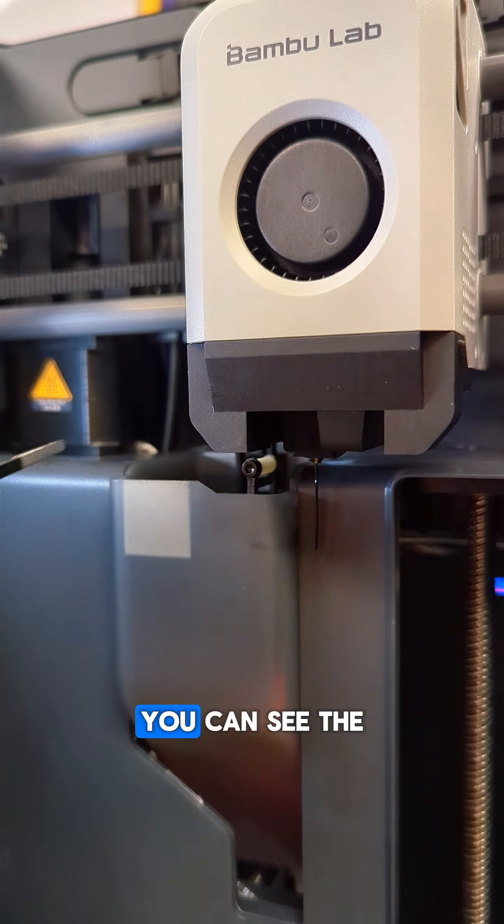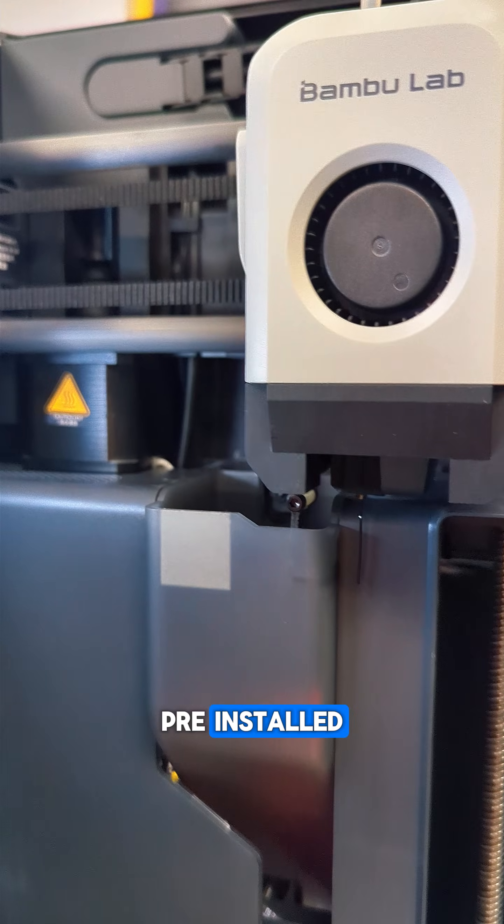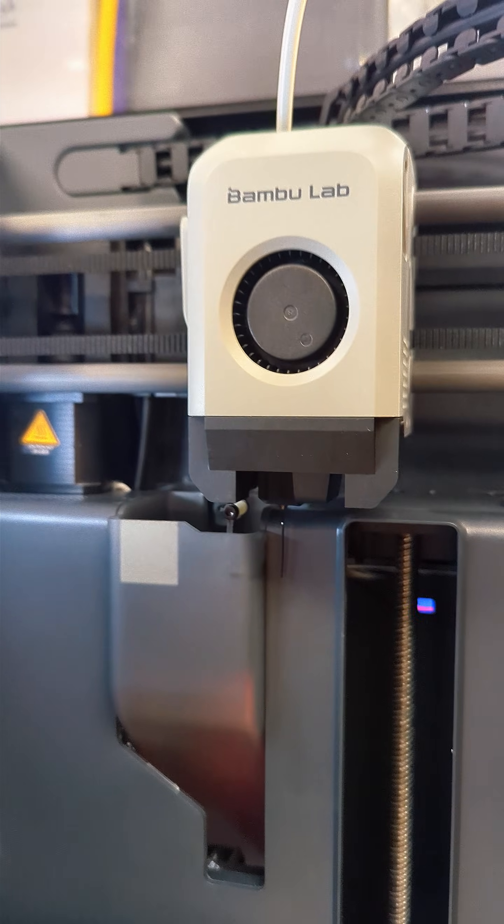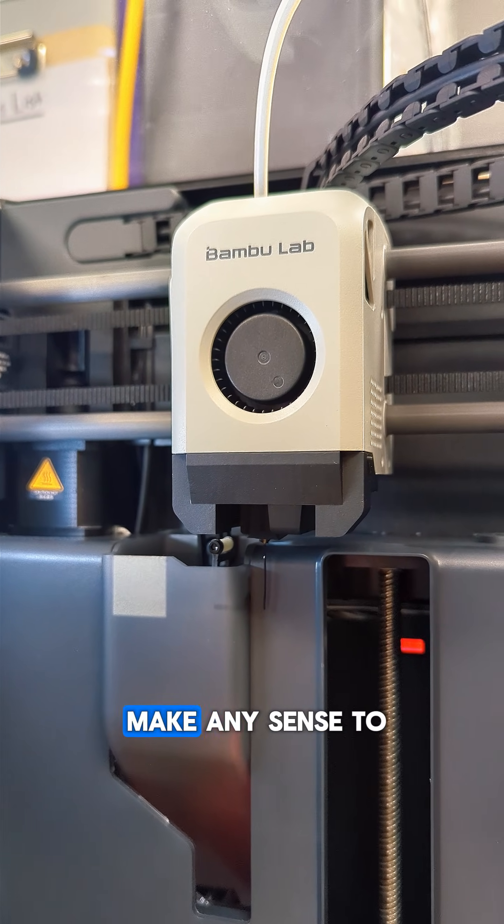By default you can see the P1S comes with a roller pre-installed, and that's supposed to be your nozzle wiper. Yeah, that doesn't really make any sense to me either.